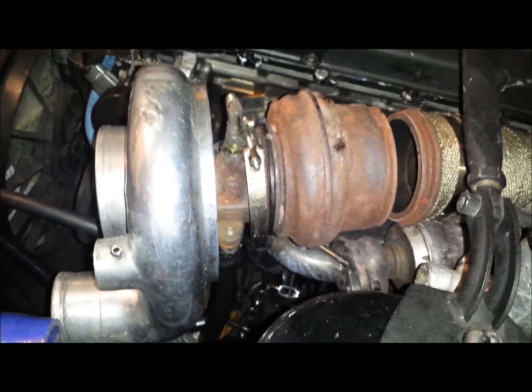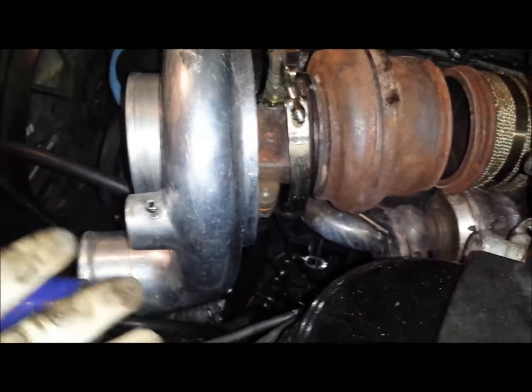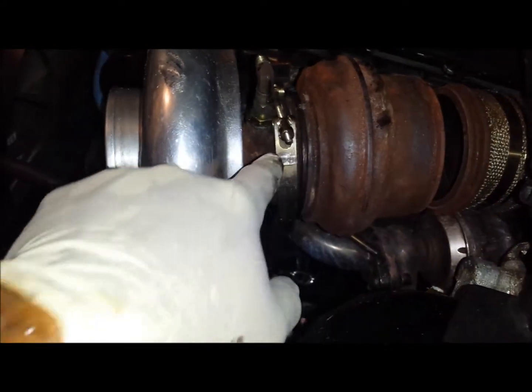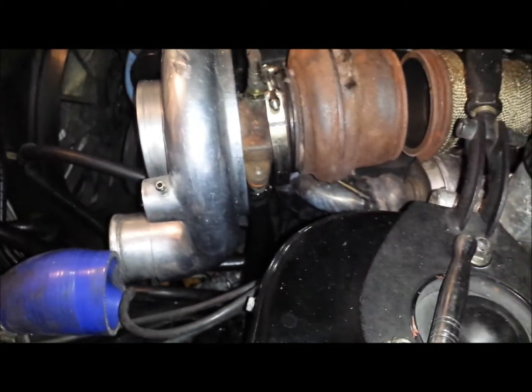If you have the turbo off the car, you'll have the whole thing. If it's on the car and accessible like mine, you can simply undo the V-band, disconnect everything else, make sure you've got your drain disconnected as well, then pop that off and put it on the table when you're ready to work.